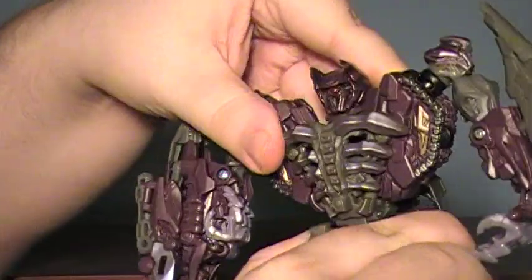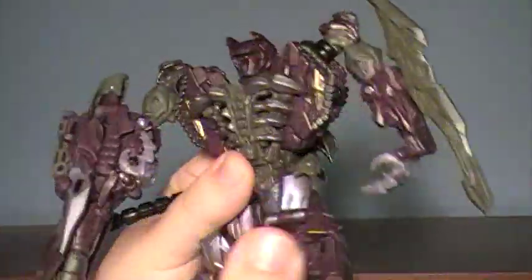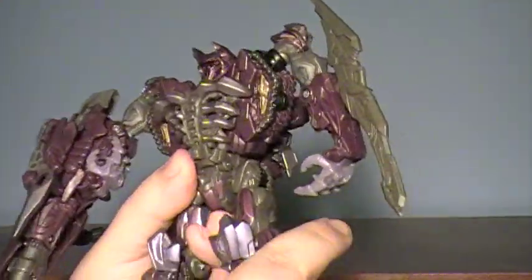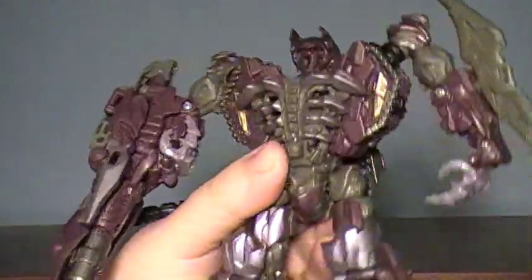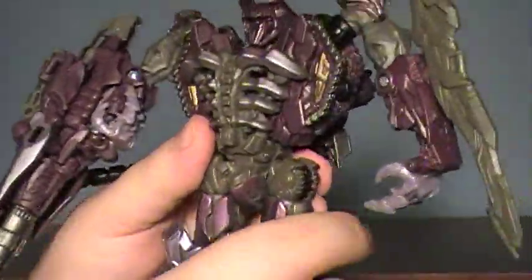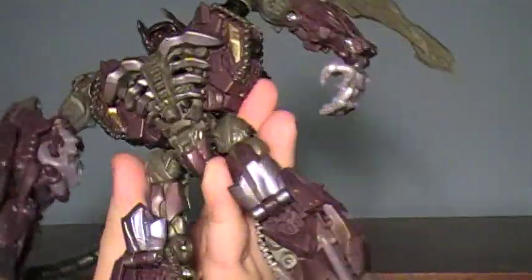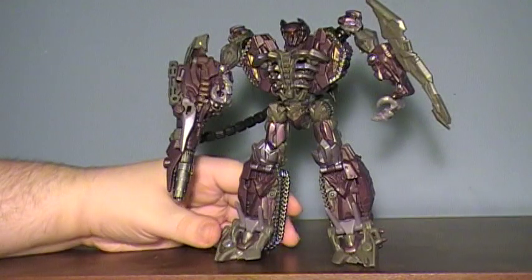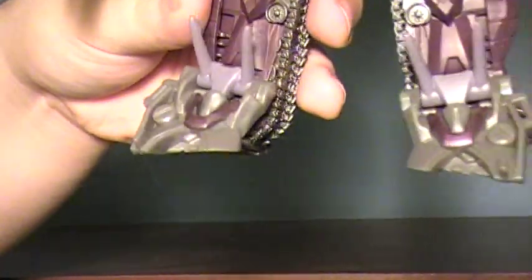Waist movement — there's none at all. The legs can go forward, they can go back, really far forward — he can almost kick himself in the head. And they can swing out to the sides, but they are very, very strong ratcheted joints. You can get his legs closer inwards, but the way his feet are sculpted, you're meant to have him in this kind of legs-spread standing pose. They're actually sculpted at this weird little angle, so he's meant to stand like that.